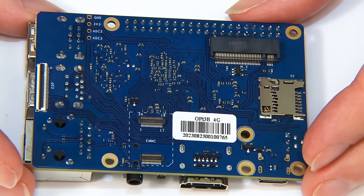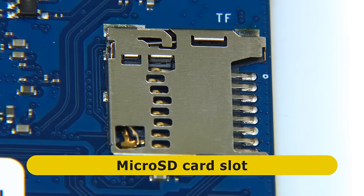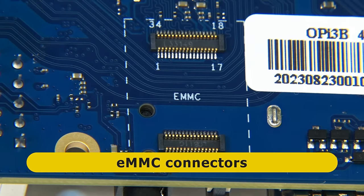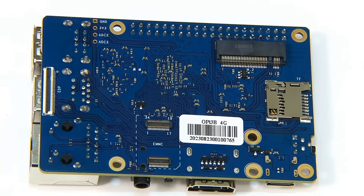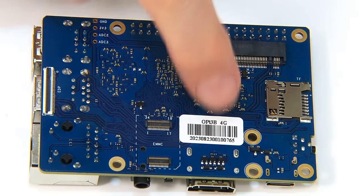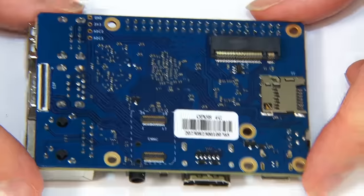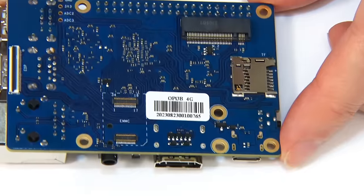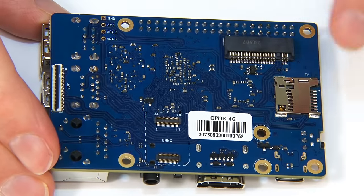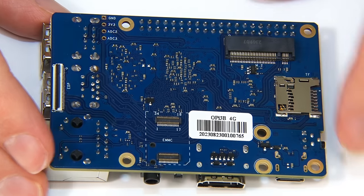Turning the board over, the first thing we discover is an EDP (Embedded DisplayPort 1.3) connector, providing a third means of video output. There's also a microSD card slot, a connector array for the eMMC flash module, and an M.2 slot — M-keyed, supporting NVMe SSD over a PCIe 2.0 interface. Mounting holes allow for 2230 or 2242 M.2 SSDs underneath the board. Orange Pi caution that because of the microSD card slot position, you must not fit an M.2 SSD with any components on the underside, as they could get shorted.